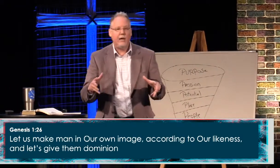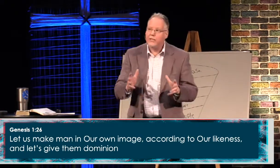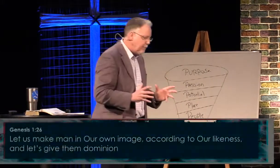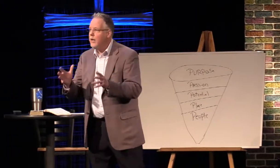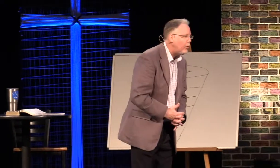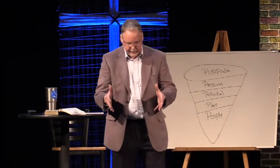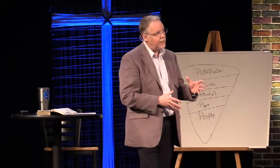When God said, 'Let's make man in our image and in our likeness, let's make man like us,' God says His purpose for us is to bear His image. You and I — our purpose in life is to color the picture of Jesus, to color the picture of God. You and I were created to make God visible. That's your number one purpose in life. This teacher gave them a picture of Jesus and they had to color it. That's what God did when He created us.